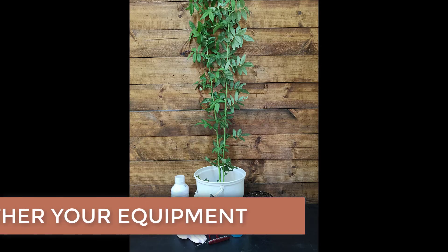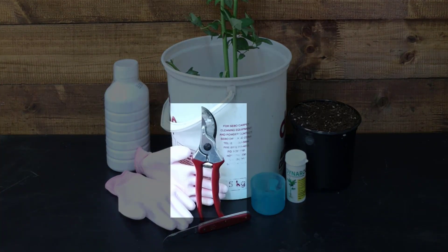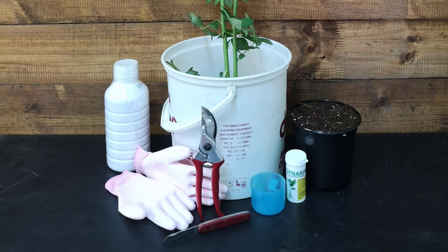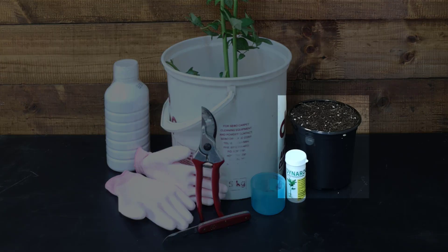For rootstock propagation you are going to need: long stems taken from the mother plant belonging to the cultivar you wish to propagate your rootstock from, a sharp pair of secateurs or scissors, a pair of gloves, a sharp knife, an all-purpose fungicide, some rooting hormone, and a pot filled with rooting medium or soil.